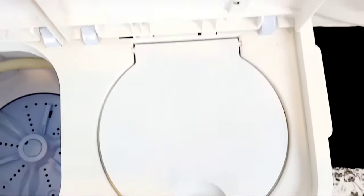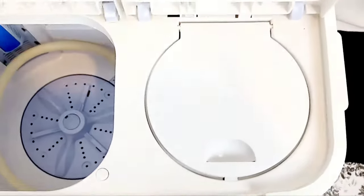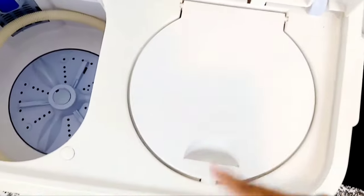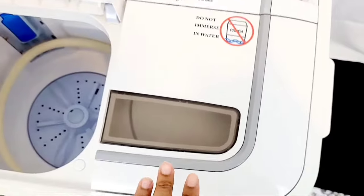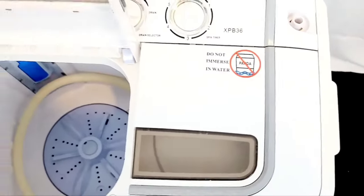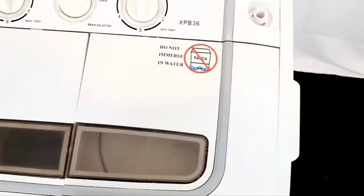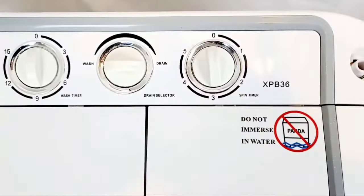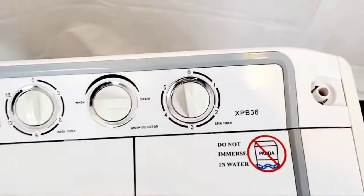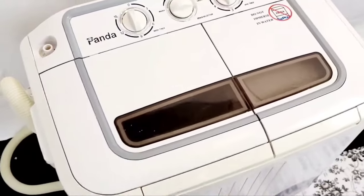On the spin side, there is a piece you place on top of your clothes so nothing pops out while it's spinning. This machine can operate with the lid up, which is a safety hazard if you have children who like to touch things. Some newer models do shut off if the lid is lifted, so if you like this type of model, look for one with that safety feature. The spin side has its own knob that goes up to about five minutes, though some models go a little longer.